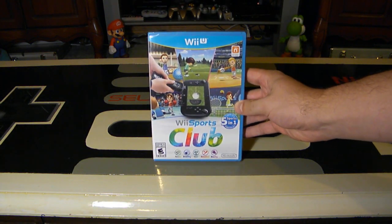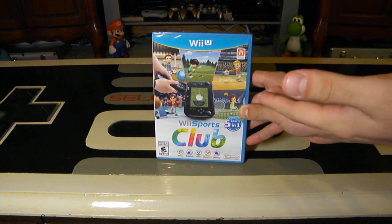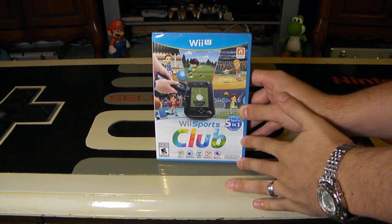Hey, Nintendo fans and collectors! Lithium here from my channel, Nintendo Collecting, bringing you another entry into the Wii U is Awesome series, this one for Wii Sports Club.